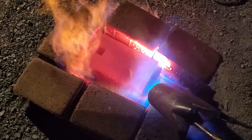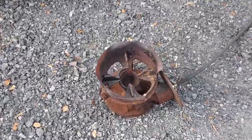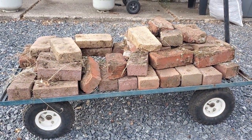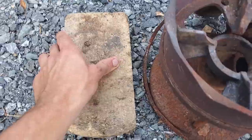Welcome back to Airborne Productions. Today is part three of the 180 pound anvil build. We're going to completely heat treat the entire thing to get the top and the horn nice and hard. To start out we're going to set up this propane burner to heat up the bottom, using all these bricks to insulate our heating area, and get this thing set up to heat the top and the horn very hot.